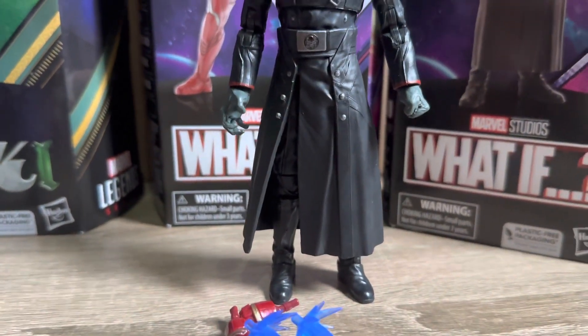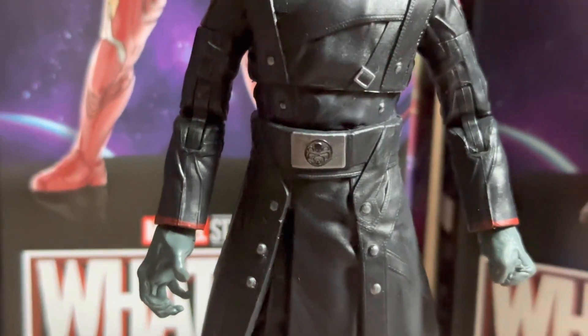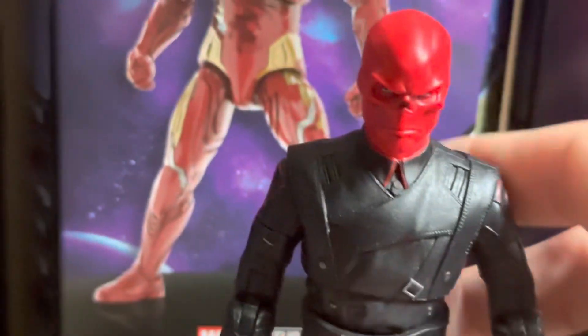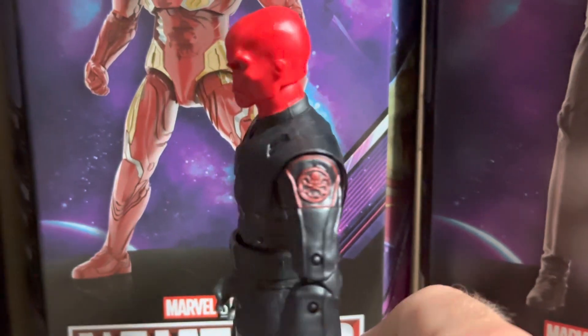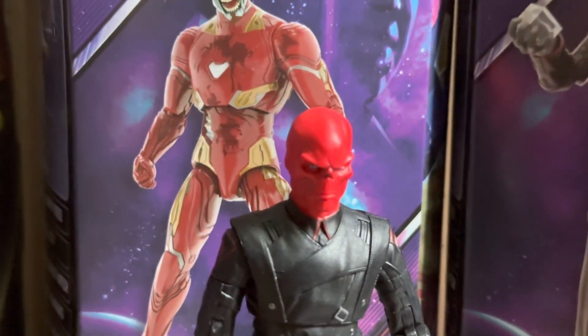Moving on to Red Skull — this is my first time getting this figure and I think it looks really good. I do really like the head scan on this one, and there is quite a lot of nice little painted detail pieces over the figure, like on the belt buckles and a few of the other logo pieces. This one will also be quite hindered with articulation, but like the previous figure I'm not too worried about that.